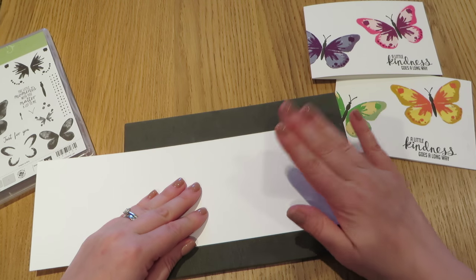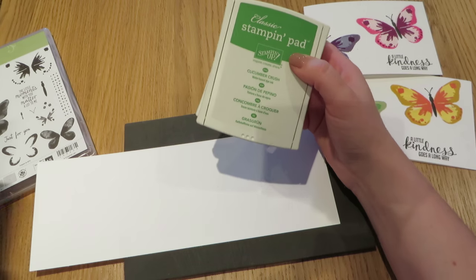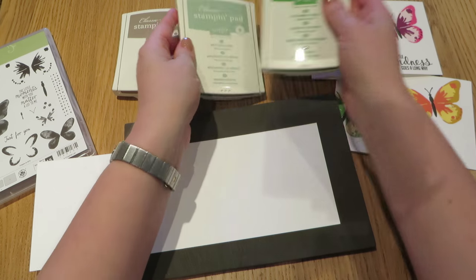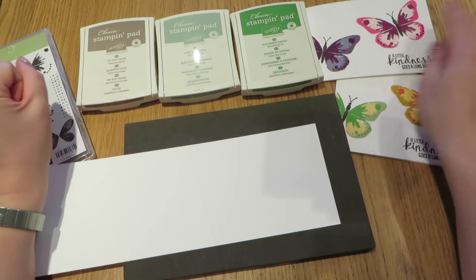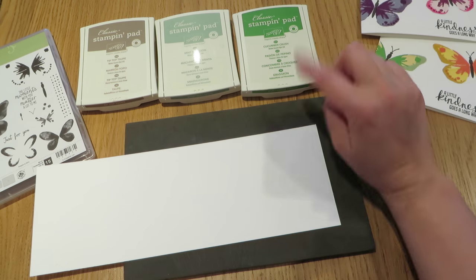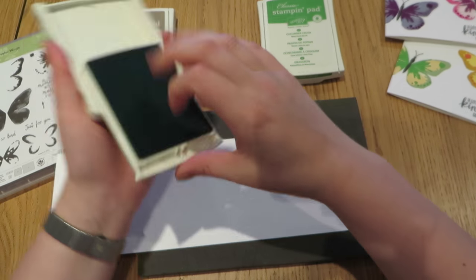For the two butterflies we are going to do today, I have picked two slightly different colour combinations. The first one is what I am going to call an in-colour combination. So we are going to use Cucumber Crush, Mint Macaron and Tip Top Taupe. The lightest colour we are going to use is Mint Macaron, so we are going to start with that one.